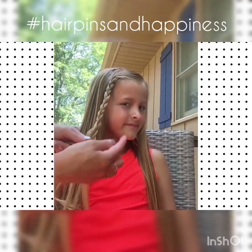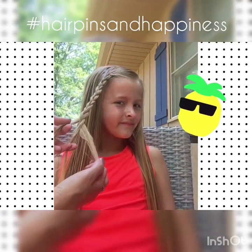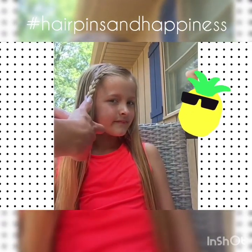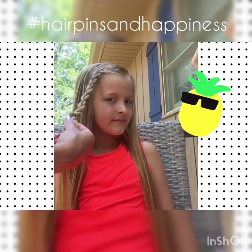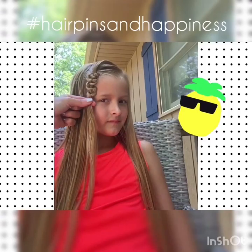So you have a regular three strand braid and you're going to hold one piece of the three. I like to take the smallest one. Hold that firm at the bottom and scrunch the rest of the braid up and then band it up top.